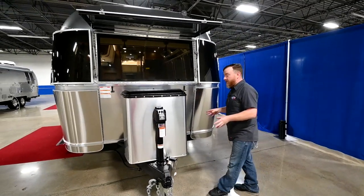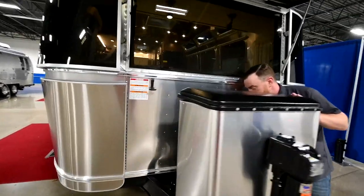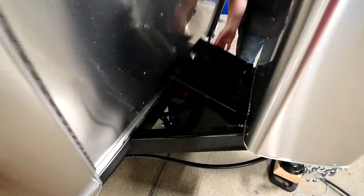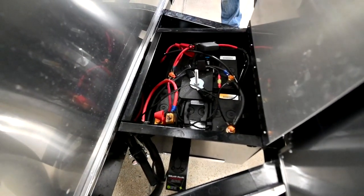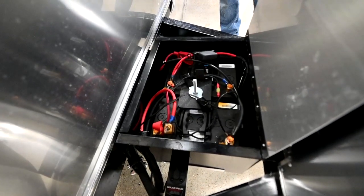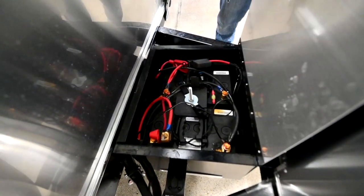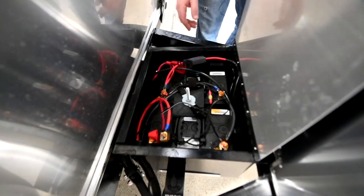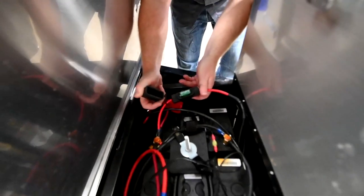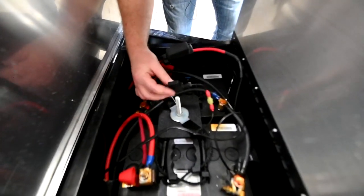The next thing we're going to talk about is your battery box, that's around behind your propane cover here. In here you've got AGM batteries that will facilitate the usage of your solar panels. These batteries are sealed so you're not going to have to come out here and check the water level on them. I do want to make you aware of two fuses in here: one for the tongue jack — this is just a large 30-amp blade fuse — and another one for the solar plug, which is just your standard 15-amp.